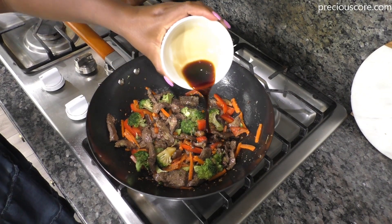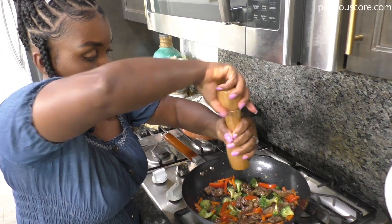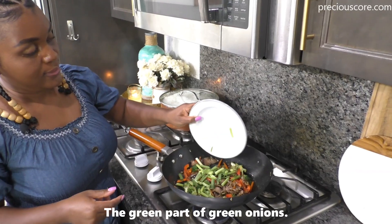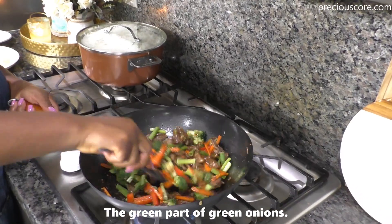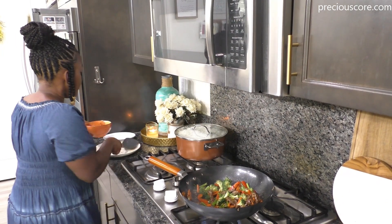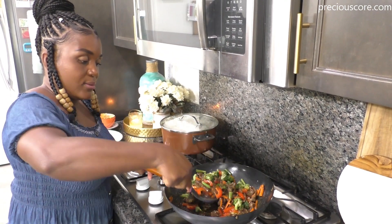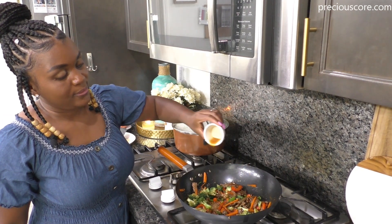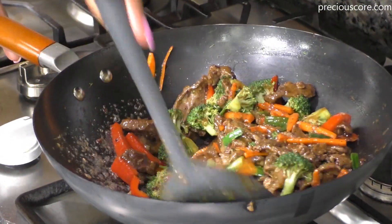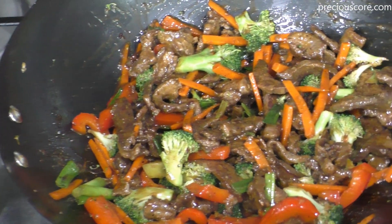Add another two tablespoons of soy sauce, then stir to combine. Note that we are not adding any salt because the soy sauce is sufficiently salty. Add some more black pepper. You could add some crushed red pepper flakes if you want this a little bit spicy, or even some cayenne pepper if you want it really spicy. Then add the greens of the green onions and stir everything well to combine. Add in a little bit of water as needed — I rinsed the bowl in which we made the slurry and added in some of that water because it was drying out too much. Finish with a tablespoon of sesame oil — this is going to give it amazing flavor, and the sesame oil should be put in last. Beef and vegetable stir-fry is ready!